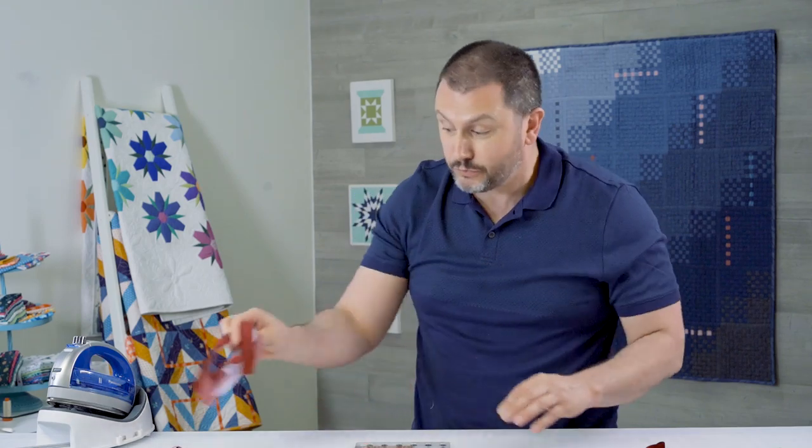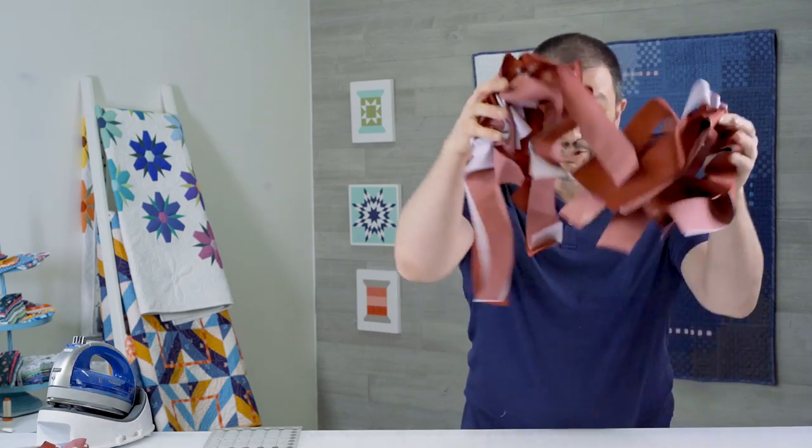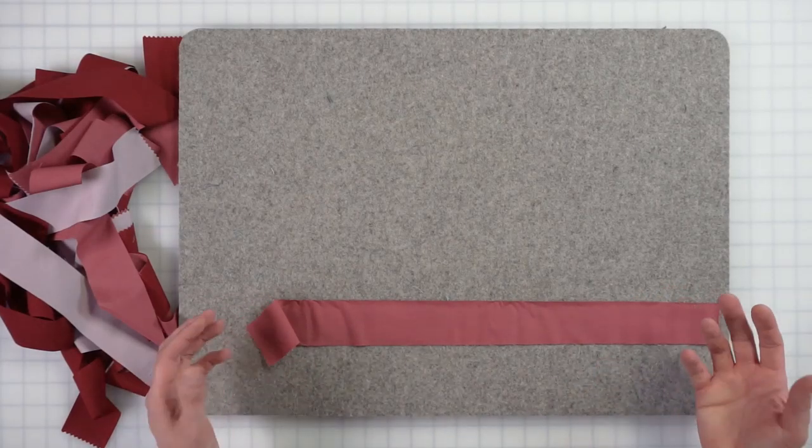And then you've got some leftovers — you can use this to tie presents. Don't toss it, folks. There's a reason to keep this; you can use it for so many things. So now we've got all these strips and we're going to prepare them.